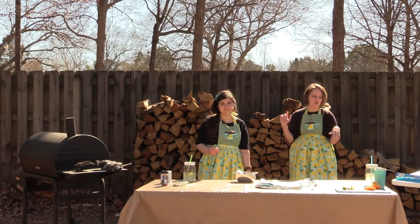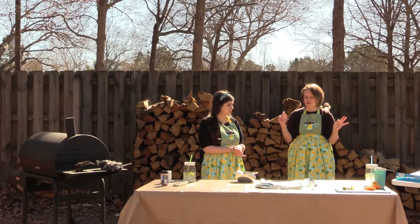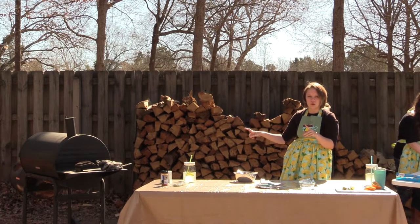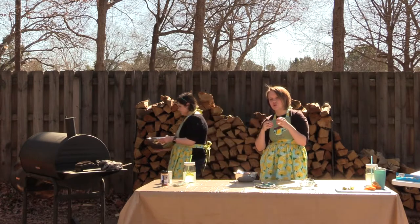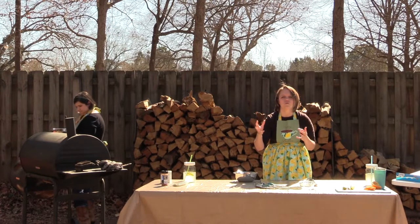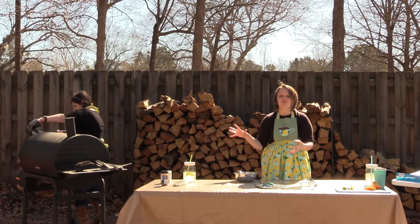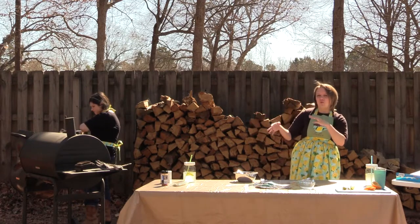We have some hickory wood that we have soaking in water, and we're just going to throw that onto our coals. The reason we soak the wood in water is it helps it burn slower so it produces more wood smoke — it smokes more instead of just bursting into flame. It helps you go through less wood and gives you more wood smoke flavor. Just a win-win-win.